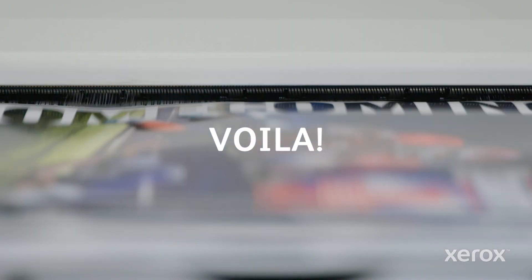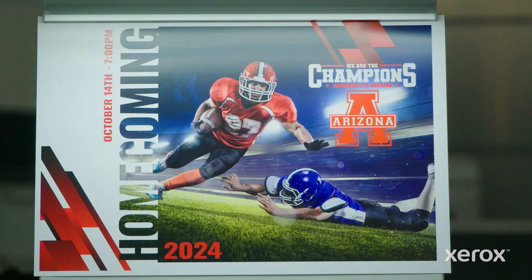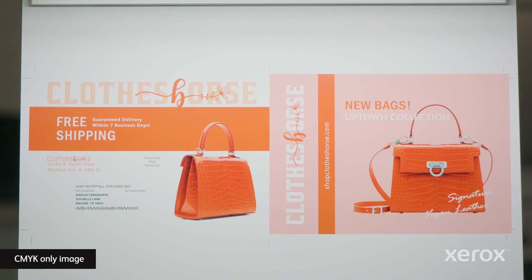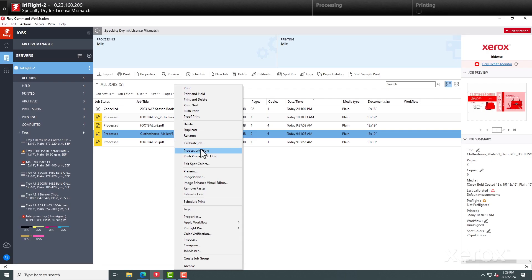And there you have it — visibly more impactful, high-fidelity images in just a few clicks. Gamut extension also expands the number of spot colors you can hit. Consider this job which has spot colors in it.